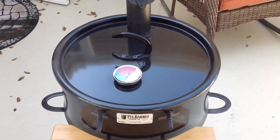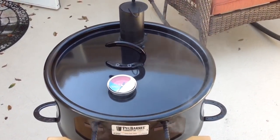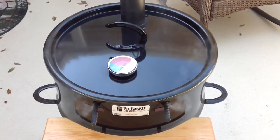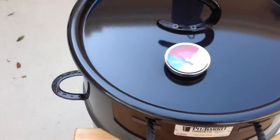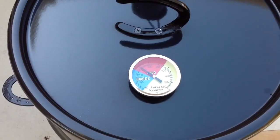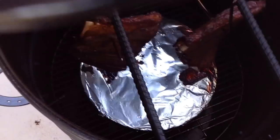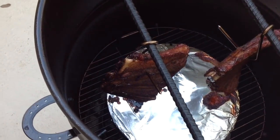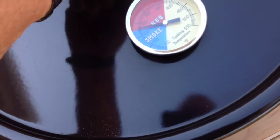This will probably be two to three hours, maybe a little bit more. It all depends on how we control our temps, but I'll give you a look-see as we proceed. Folks, we're about an hour into it. Our dome temp is reading right around 250. Let's take a look at our ribs — looking mighty nice. The pit barrel does a really good job of cooking and it cooks relatively quick too.